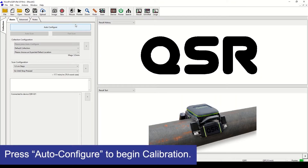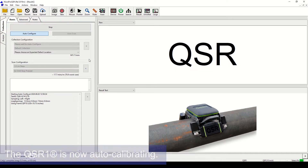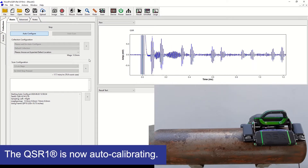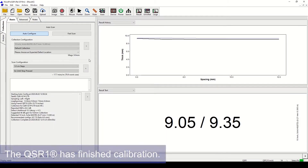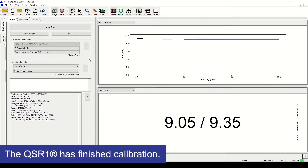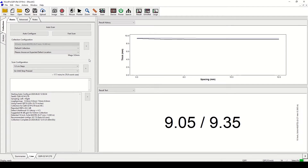The first step is calibration. Press Auto Configure to begin automatic calibration. The QSR1 will now automatically calibrate without the need of any calibration blocks. This allows it to automatically detect the frame and pipe sizes, measure the normal pipe wall thickness, and determine the best scanning configuration to use.